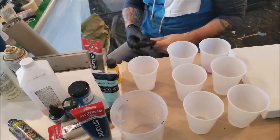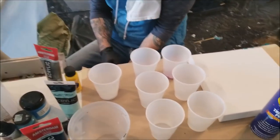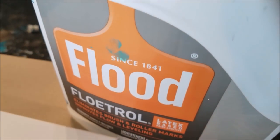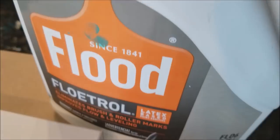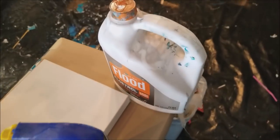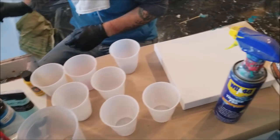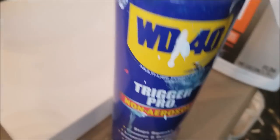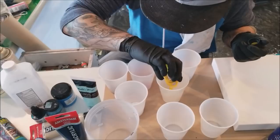We're doing an acrylic pour. It's been a while since we've done one of these. Our super not-so-secret secret is Floetrol — you can get it anywhere online, our jug came from Home Depot. We do paint, water, Floetrol, and WD-40. That's the only secret I can tell you.